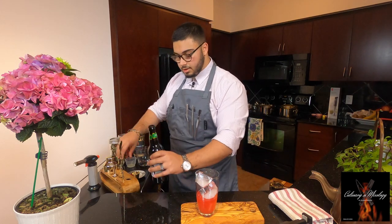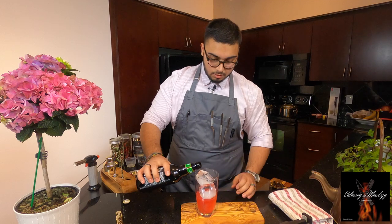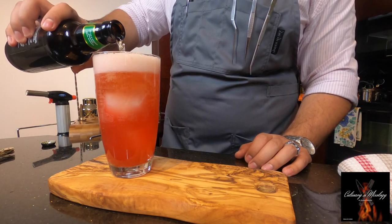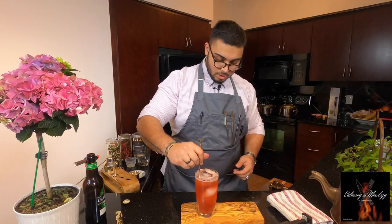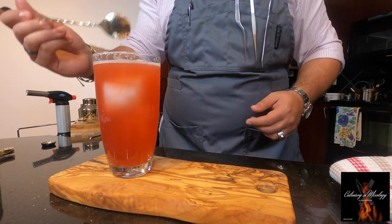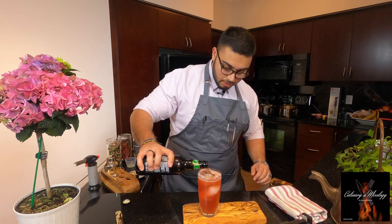Now I'm gonna add some ginger beer and give it a stir. Add a bit more.